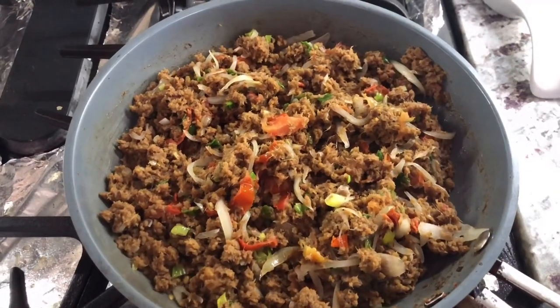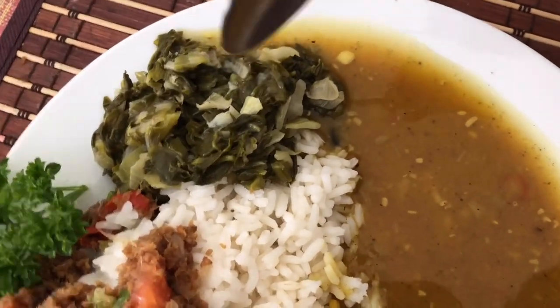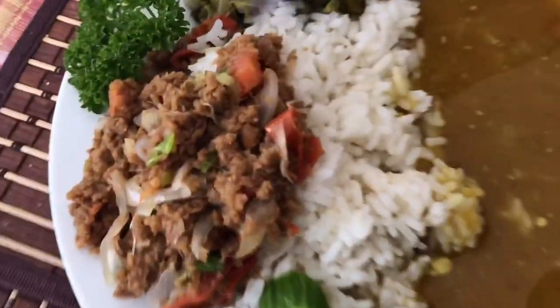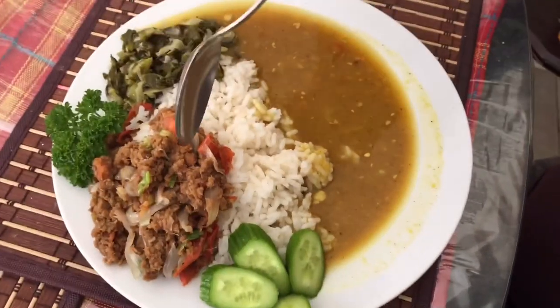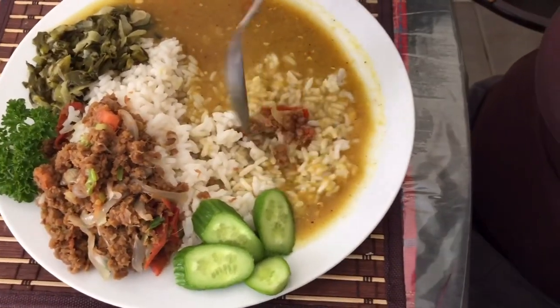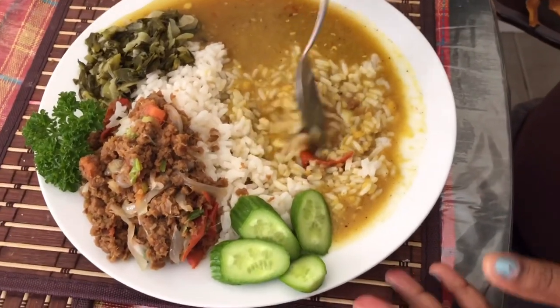Usually when I make smoked herring I eat it with dal and rice, and I like to put another vegetable on the side. Today I made some spinach and dal - I already have a dal recipe on my channel, and a spinach recipe will come soon. Here is the smoked herring. I'm gonna be having my dal and rice and smoked herring today. I want to taste it and let you guys know - I put a lot of pepper, so I'm going to be careful not to put a big chunk in my mouth.